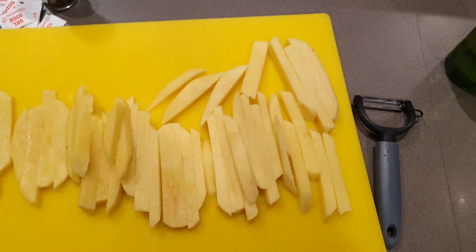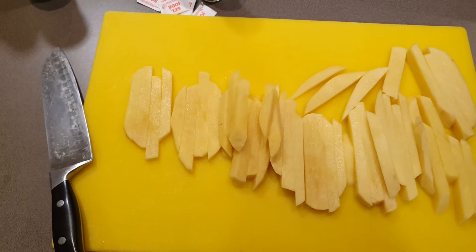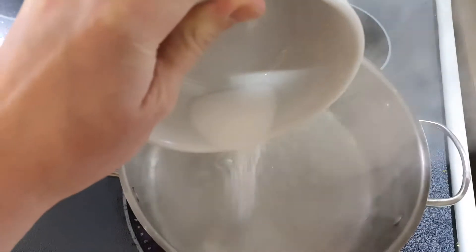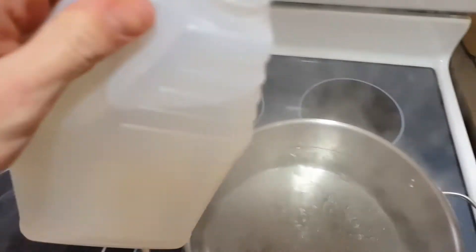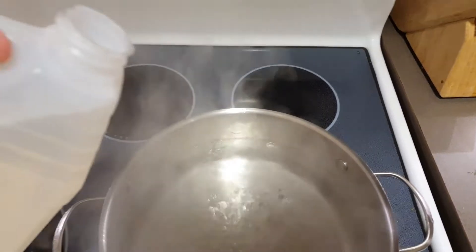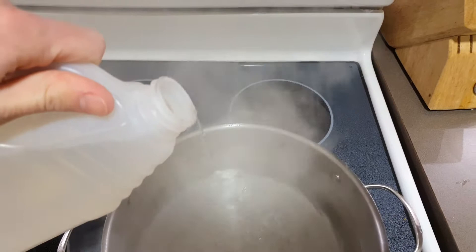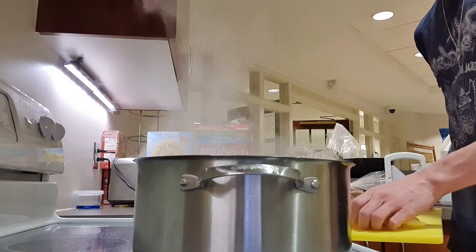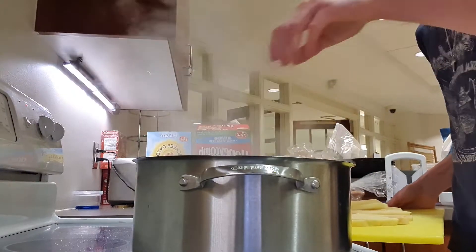Alright, as you can see here the fries are all done. Now once your water is boiling you're gonna want to add a bit of salt to that boiling water and about two tablespoons of vinegar to help keep the fries from getting mushy in the boiling water. And then once that stuff's in you're just gonna put the fries in — simple as that.